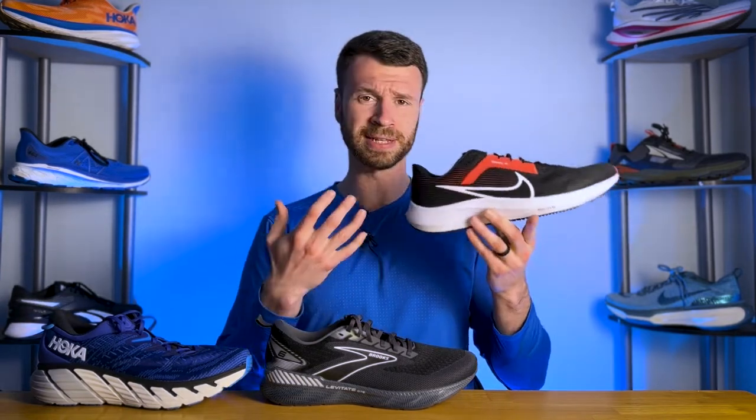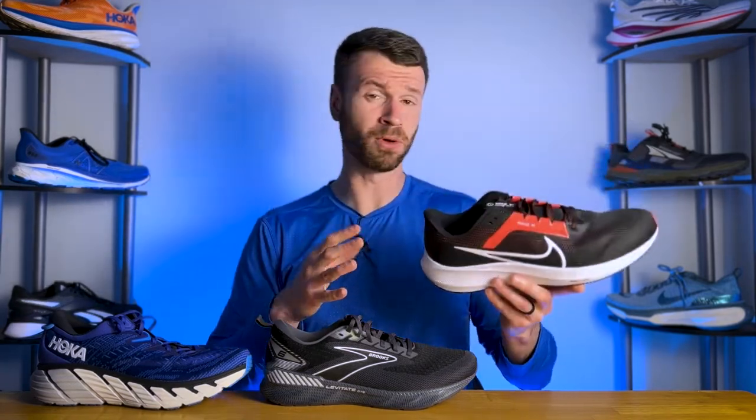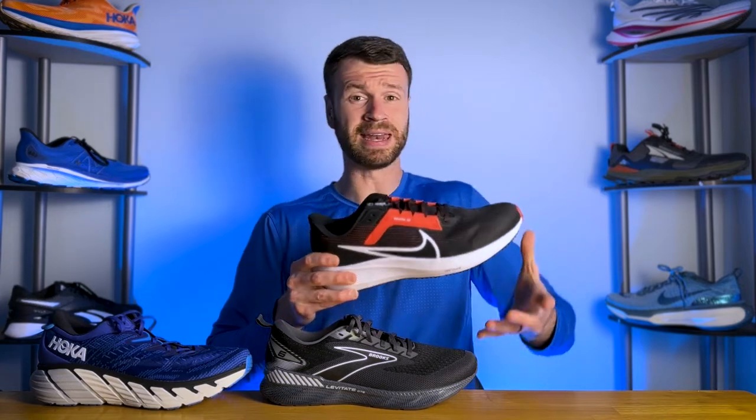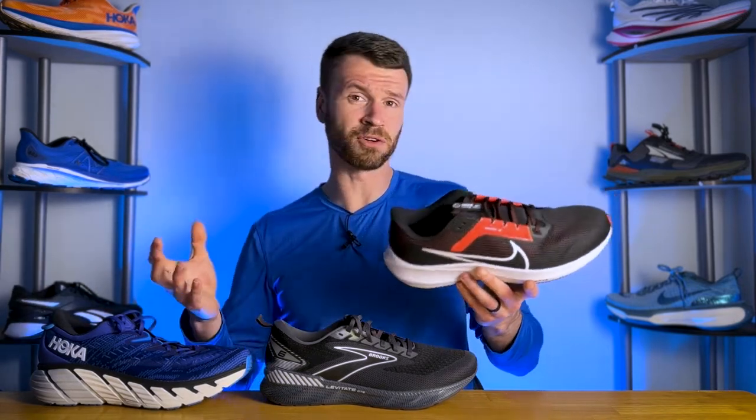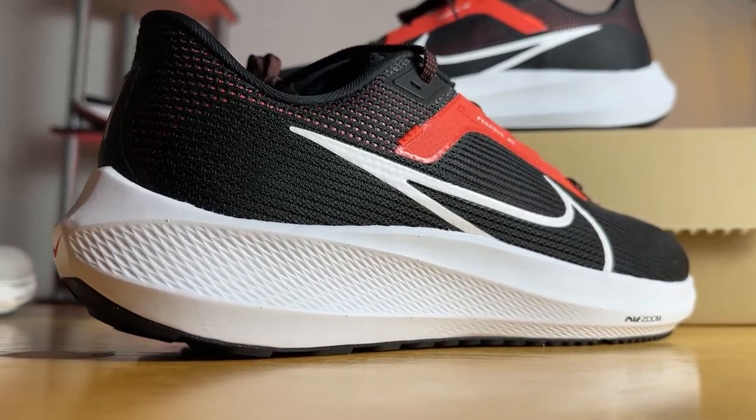Most of the shoes you see in store and online are going to be neutral shoes, like the Nike Pegasus 40 I have here in my hand. A neutral shoe basically means there is no support or guidance to the midsole at all — no medial or lateral support built into the shoe itself and the midsole is rather consistent. Neutral shoes come in almost every size and shape imaginable and are not all created equal. Some are more stable than others, mainly because some might have a firmer midsole giving inherent stability, while some are very soft, creating some instability. Neutral shoes are the most popular type of running shoe.